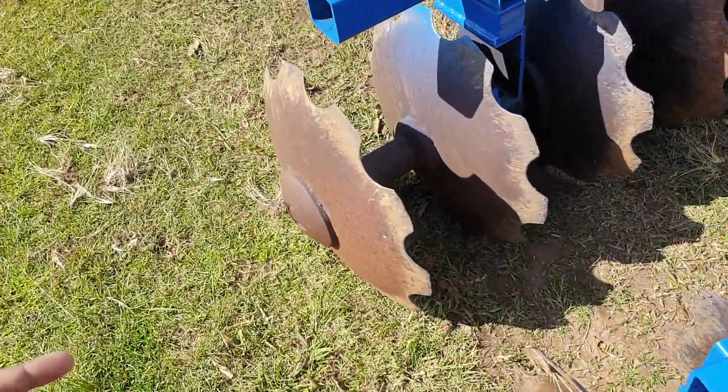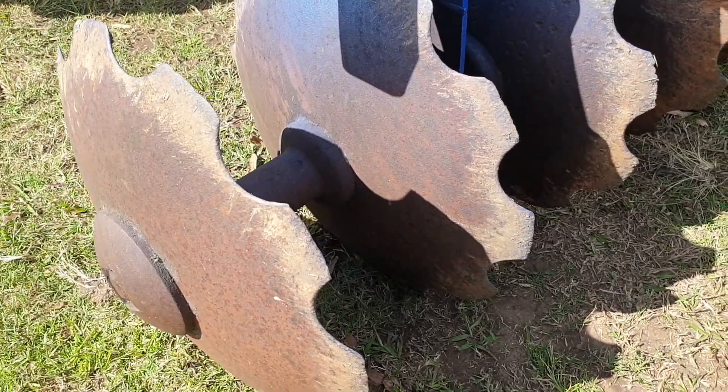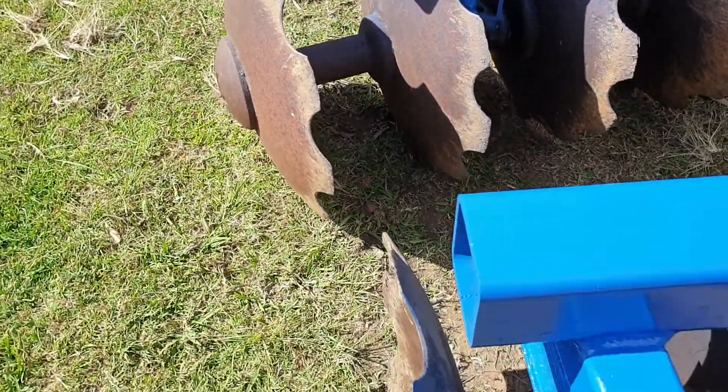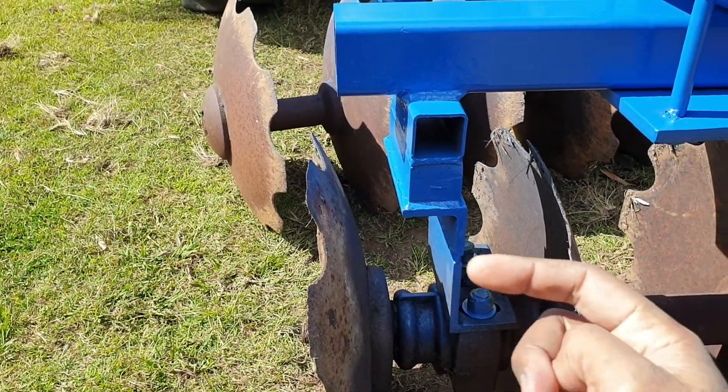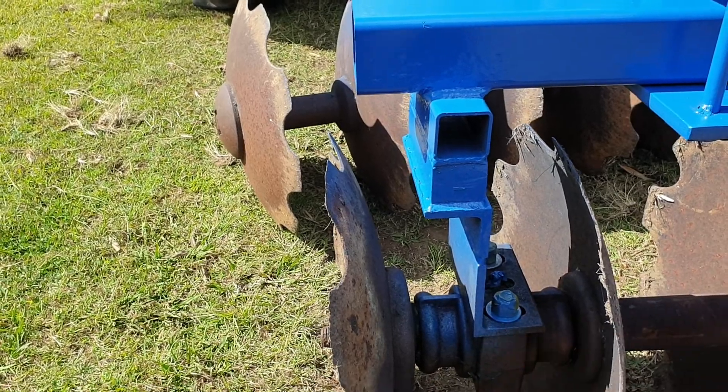So the front set throws it that way, and then the rear set comes along on top and chops it up and throws it back the other way.